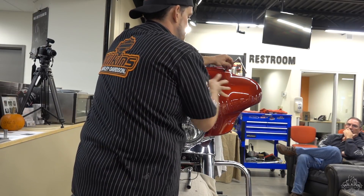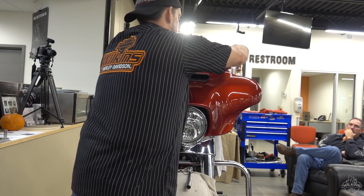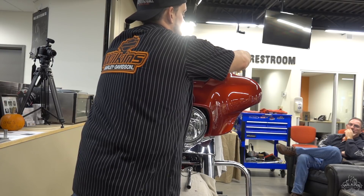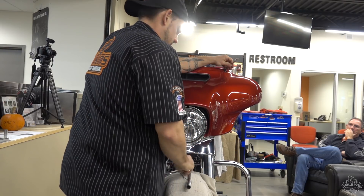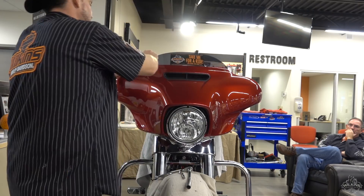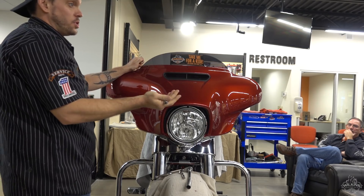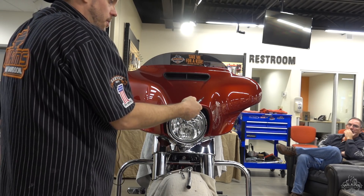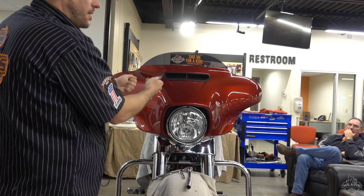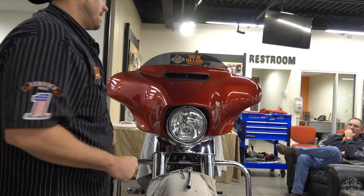This will come off, then I'm going to disconnect everything inside, and then I'll take the whole thing right off. That's what's really nice about the 14s and up, how simple it really is. You have everything you need to get to right there for the handlebars. I like to take it completely off — it's just too much of a risk. I have brought it forward before, looking for a connector that got tucked up underneath and I couldn't get to. I'd rather just get it out of the way.